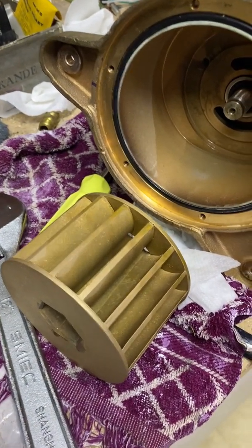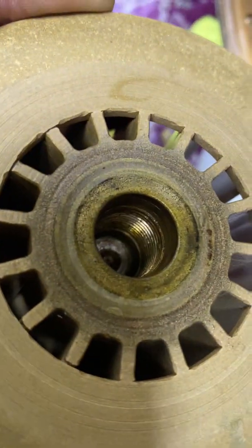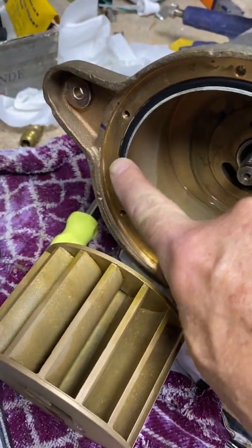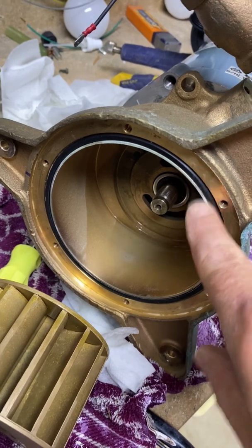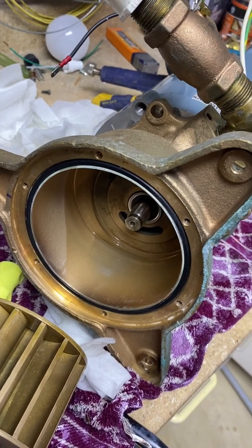We got the impeller off. It's simply unscrewed from the end of the motor shaft. You can see it's threaded here. There's an O-ring here too. This one looks like it's in pretty good shape and it's still pretty pliable, but it's always a good idea to replace those.